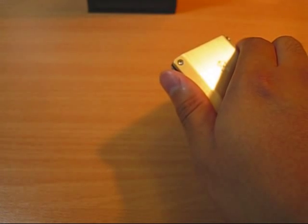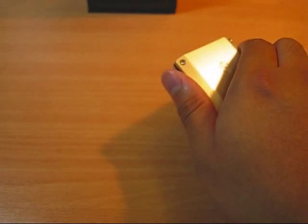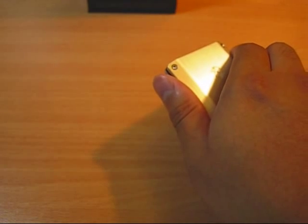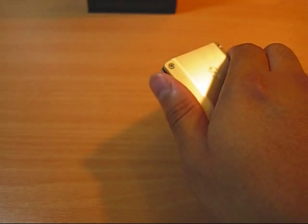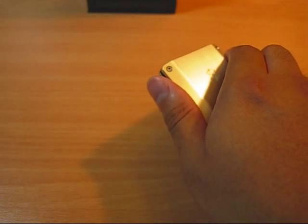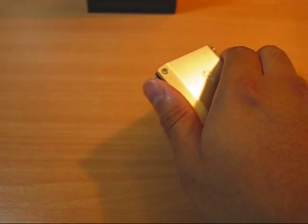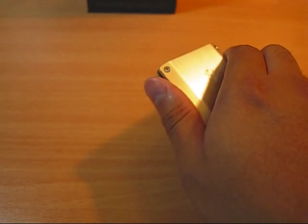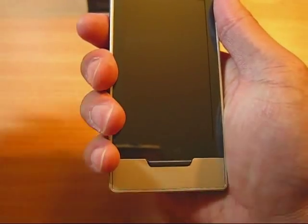Hi everyone, this is Video Reborn. Today I'm going to do a review of the Zune HD, the latest Microsoft PMP. That is the iPod killer, but not quite the iPod touch killer, nor the iPhone killer, because it doesn't have phone capability. Introducing the Zune HD 32GB Platinum color.